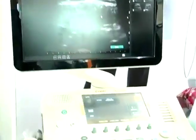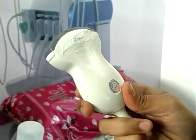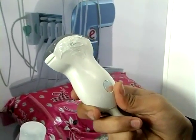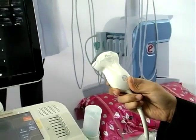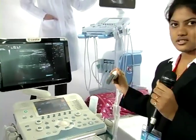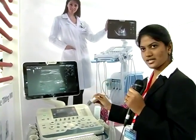Last but not the least, coming to the probe, which is the heart of the ultrasound machine. We are now launching a very interesting probe with matrix technology, called the apple probe. This apple probe is designed so that doctors never undergo carpal tunnel syndrome in their lifetime. It is a very light probe using matrix technology, and this is the way we hold the probe and do the scan.